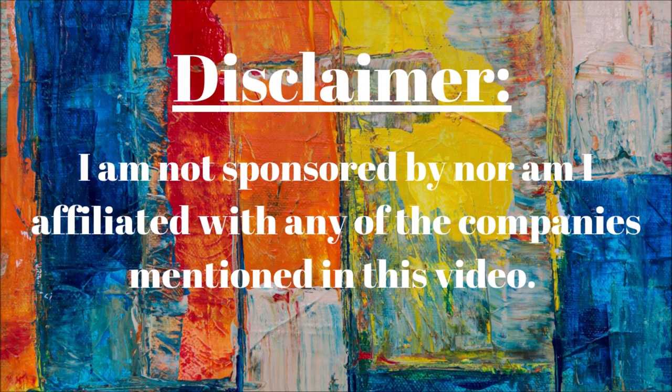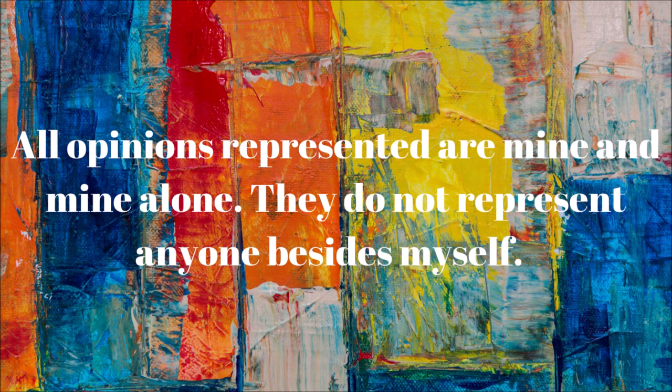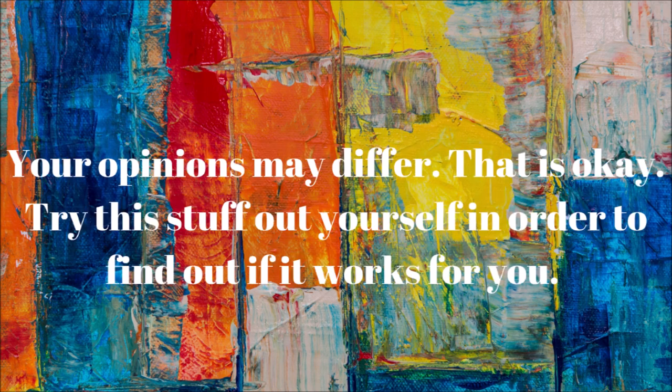Disclaimer: I am not sponsored by nor am I affiliated with any of the companies mentioned in this video. All opinions represented are mine and mine alone. They do not represent anyone besides myself. Your opinions may differ — that's okay. Try this stuff out yourself in order to find out if it works for you.